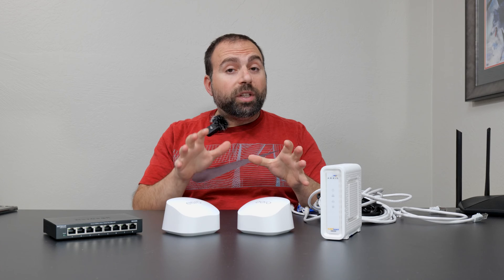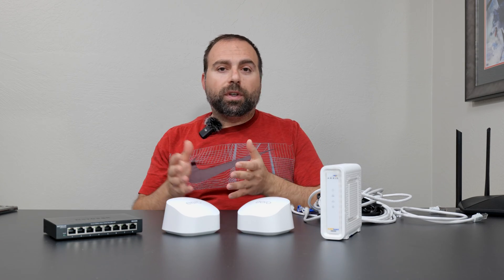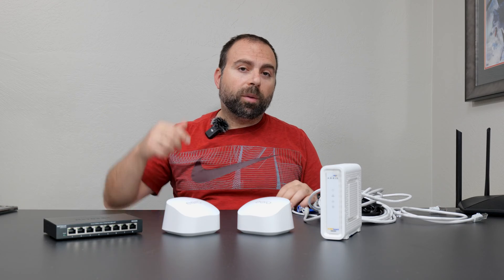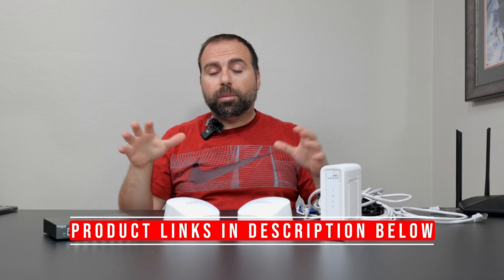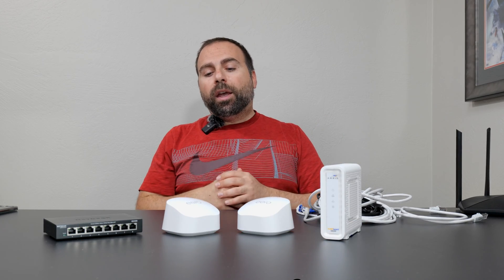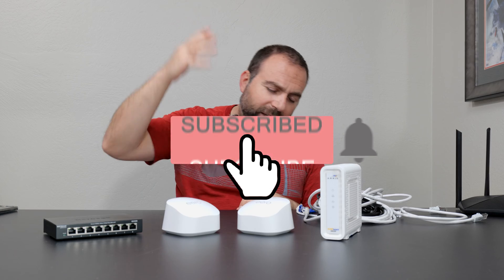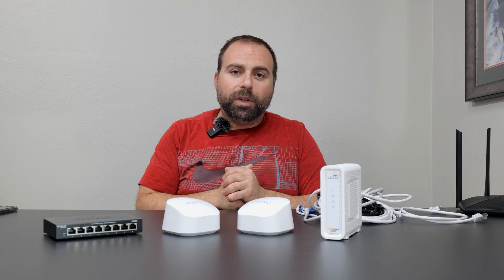If you guys are interested in the speed test and range test, the performance aspect of this and the Eero app itself, I've done that in a separate video — I'll put a video link in the description box below. I'll also put the product links that I'm using in the description box below. And if you guys haven't already, smash that subscribe button — I really appreciate all the support.